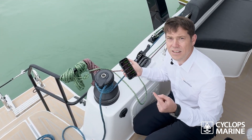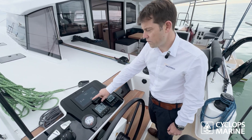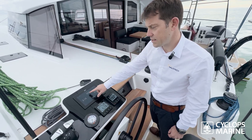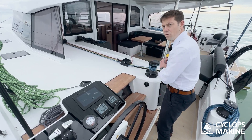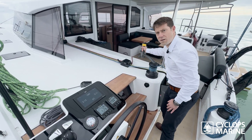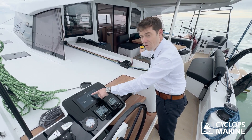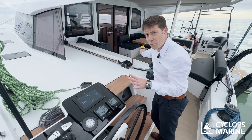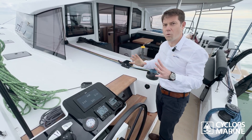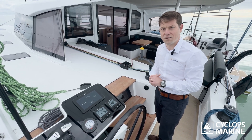You can see that the code zero halyard value is at zero and the mainsail is at 260 kilos. I'm now going to load the halyard for the code zero and you can see the value going up to 200 kilos. The mainsail value also went up, so basically you're getting a global view of the tension in the rig — whether it's the shrouds, the mainsail, or the code zero halyard.